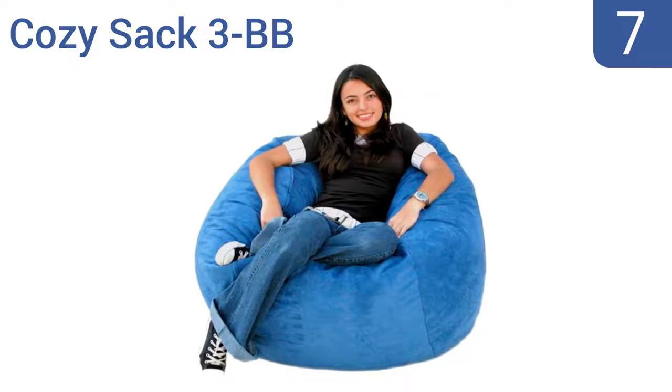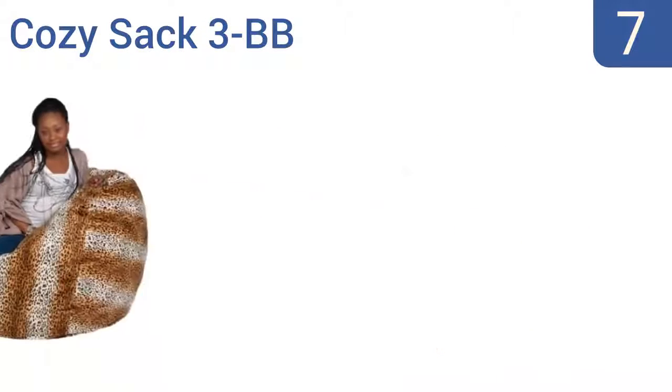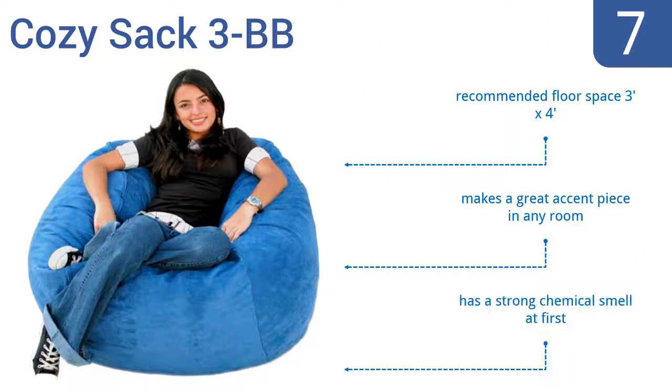At number 7, the Cozy Sack 3BB comes in everything from a neutral sage color to a racy tiger-stripe print, allowing you to express your personal style. It's super comfortable and feels supportive without being overfilled, so you can still sink into it. The recommended floor space is 3 feet by 4 feet and it makes a great accent piece in any room. But it does have a strong chemical smell at first.